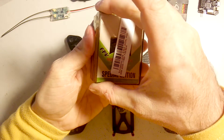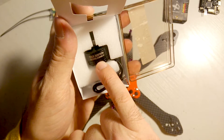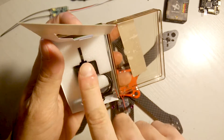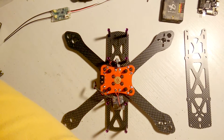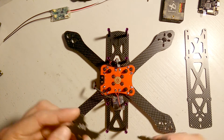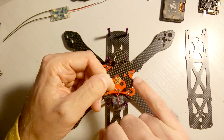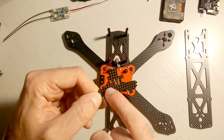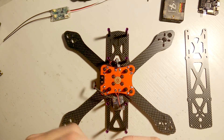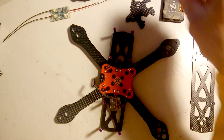For motors I'll be using DYS SE 2205 2300kV motors — the new special edition hollow shaft motors. Other parts in the package include the top plate and camera mounting plates, which are pre-cut for three different camera tilt positions.